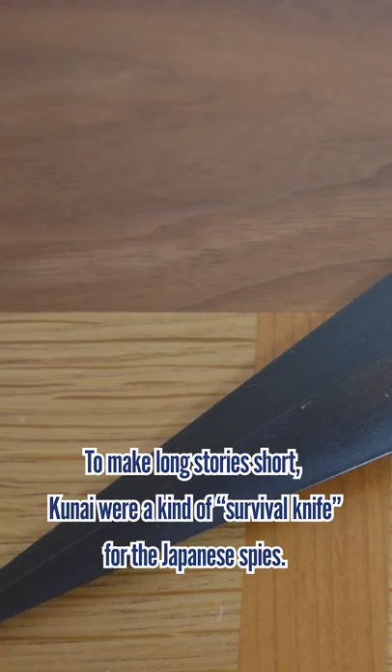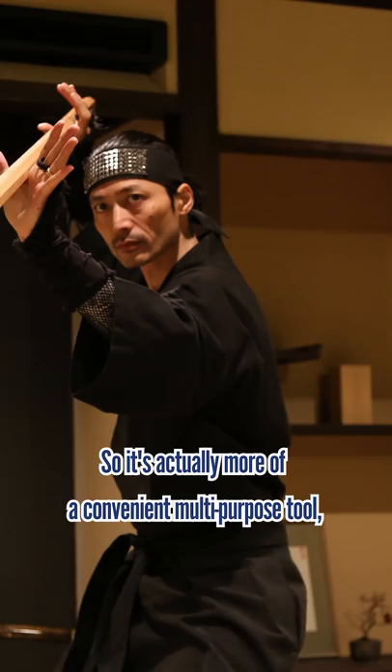To make a long story short, kunai were a kind of survival knife for Japanese spies. So it's actually more of a convenient multi-purpose tool, and less of a throwing weapon or sword we might imagine.